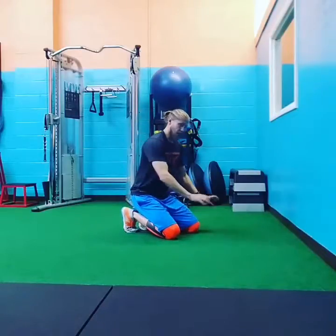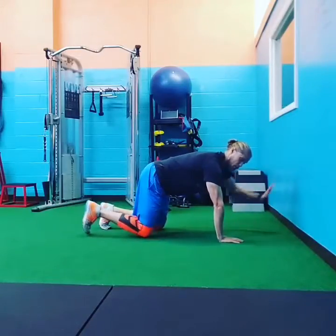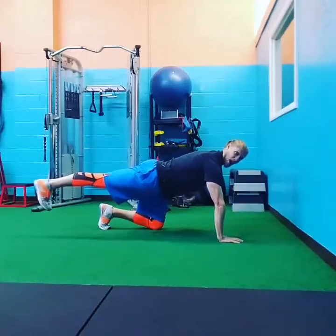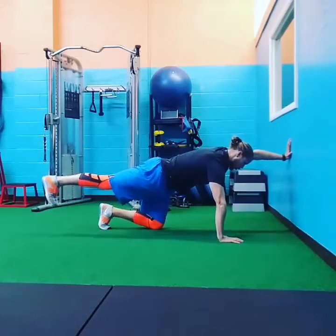So all you're going to do is get arm distance away from the wall, get in a tabletop position — shoulder over the wrist, hips over the knees. You're going to go opposite arm, opposite leg, push into the wall, drive your leg back, flexing, bracing. Make sure everything's flat, there's no bend in your lower back — you just push and hold.